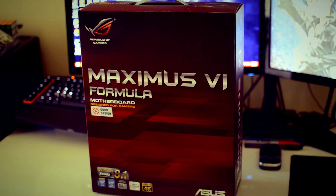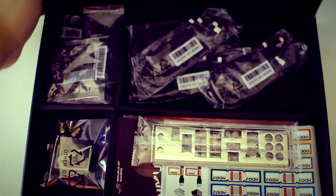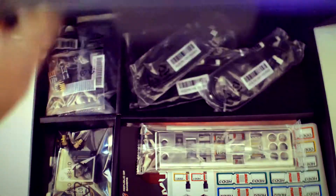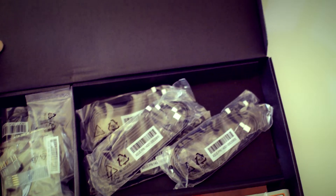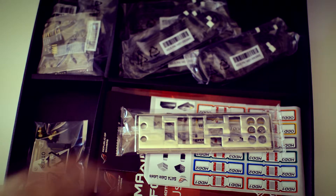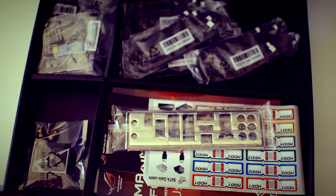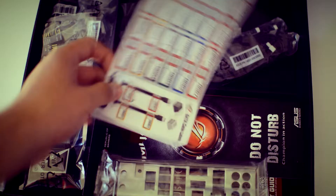Starting off, when you open the box you're presented with a second box inside. You have everything you need to set up your motherboard — to hook up your hard drives, your optical drives — and you've got your IO shield panel. It comes with six SATA 6 cables, a child shield, and a bunch of labeling stickers.